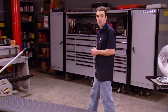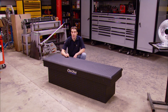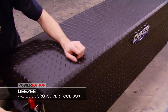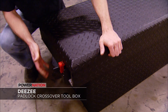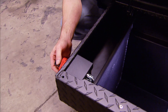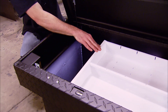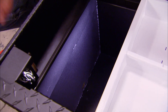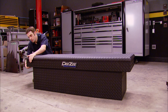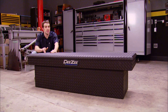Every pickup needs a toolbox, and if yours doesn't have one yet, you need to check out this DZ Professional Grade Blue Label Padlock Box. It's a powder-coated aluminum tread plate box with a single latch release mechanism conveniently located on the driver's side. It has a Bolt brand lock that uses your existing truck key, and the locking mechanism is hidden on the inside for security. It's got a steel storage tray, an electrical access port, and a rubber seal on the lid to keep the elements out. So if you need lockable and secure storage for your pickup, check out the DZ Padlock Box.